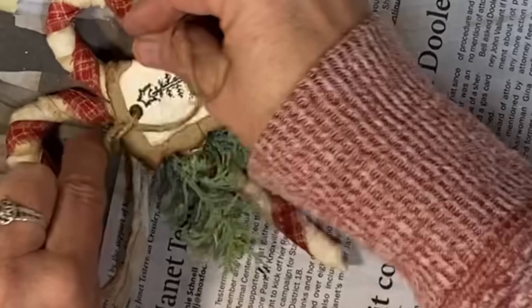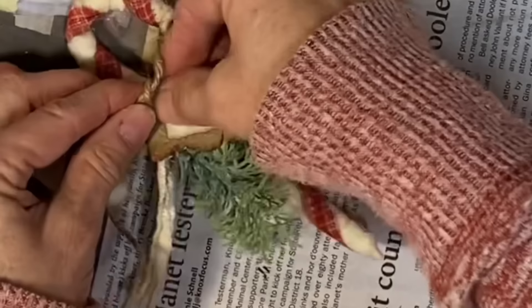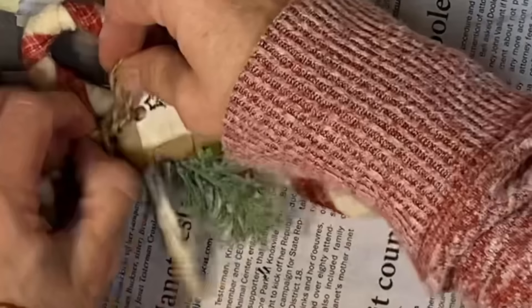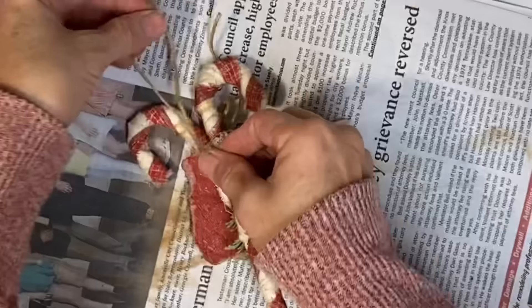This little ornament is going to need a hanger. All I do is turn it over to the back and take a little piece of string, tie a knot in each side, and glue that to the middle of the back. That will be just a simple little hanger.